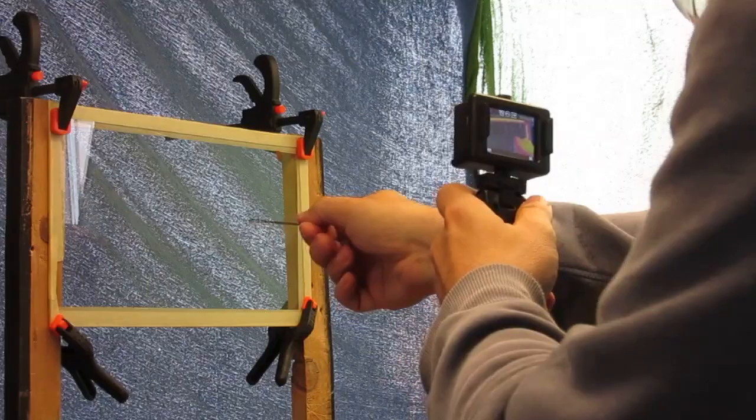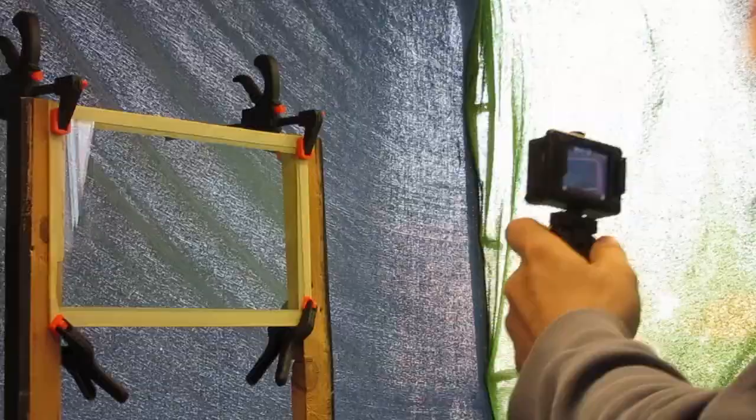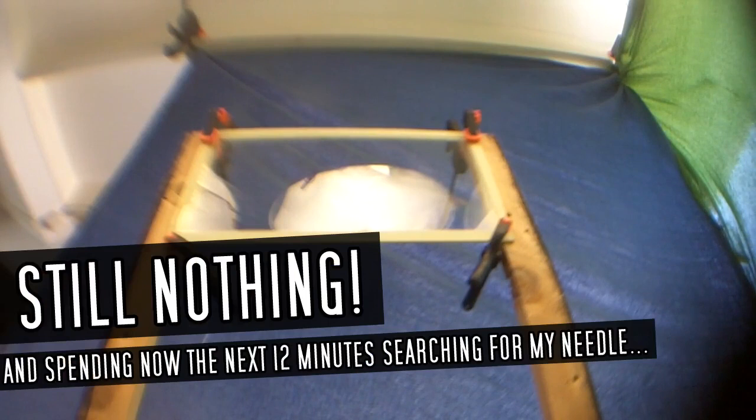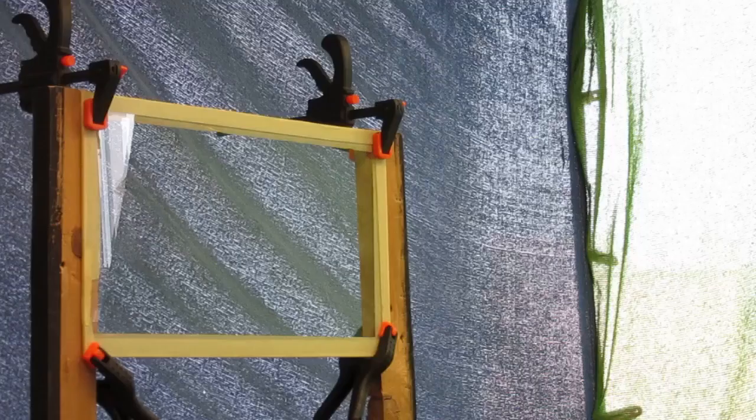That was of course a test round. Let's now try for real. I was just fiddling around. Let's go full force this time.